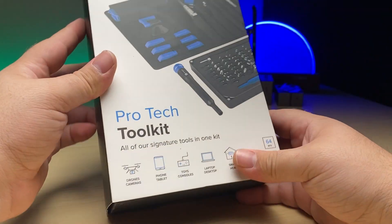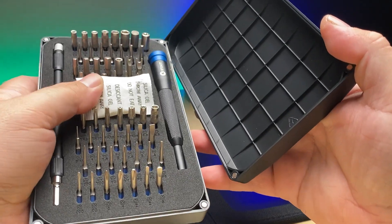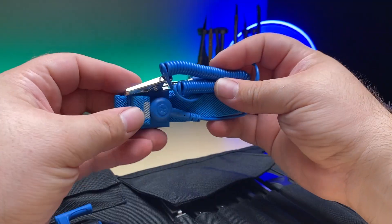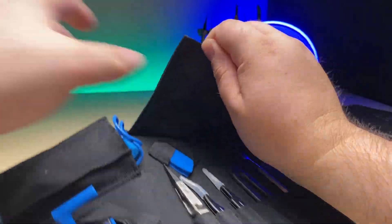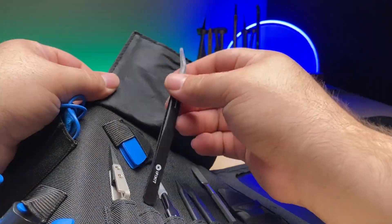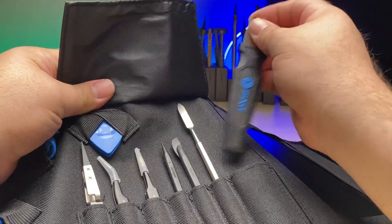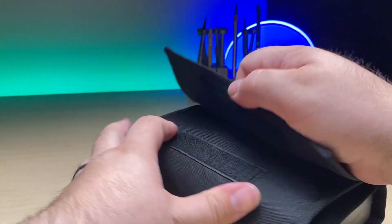If you want to take all of those kits and wrap them into one, that's where you get the Pro-Tech Tool Kit, which not only has your standard Mako set but also comes with a full range of pry tools, tweezers, and spudgers along with an ESD wrist strap. You'll have your anti-static wrist strap, suction handle, three opening tools, six opening picks, a nylon tip reverse tweezers, blunt and angled tweezers, standard spudger, halberd spudger, metal spudgers, your jimmy tool, magnetic pad, and compact tool roll with the 64 bits.